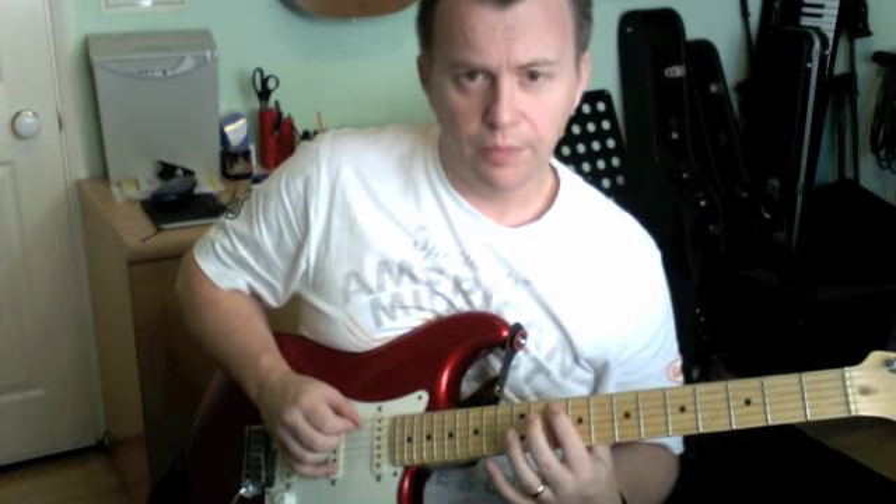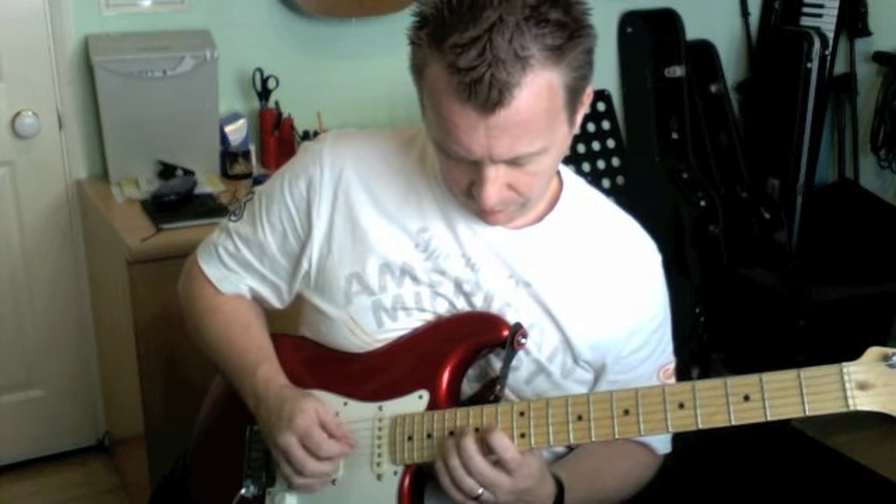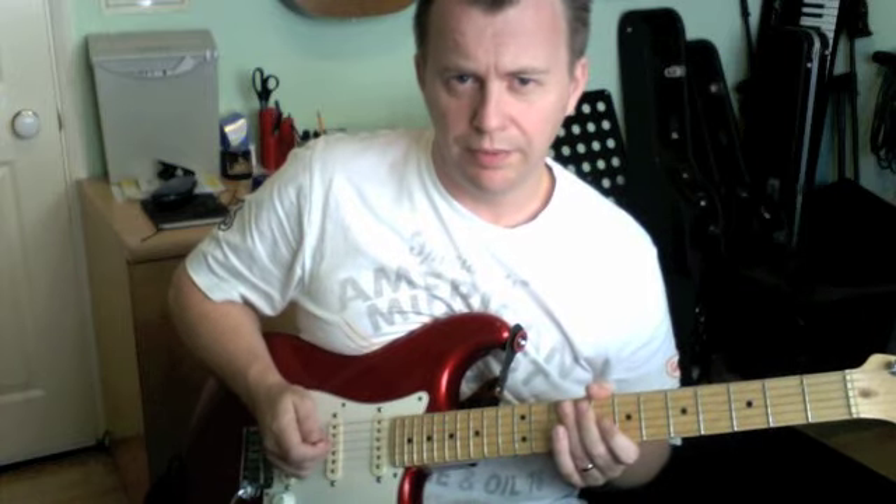Finish it off — tap the fret on the A. The whole thing is a triplet feel.